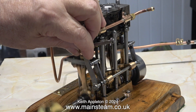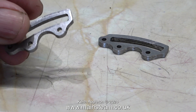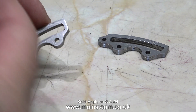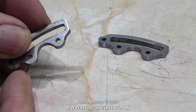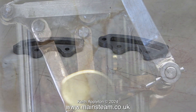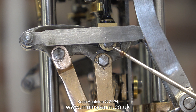Over now to the live workshop audio. So what is wrong with these? The holes are a gnat's dick too far that way. So Andrew made them again. This is the expansion link fitted to the engine, and as you can see the eccentric rods are slightly further away from the valve fork than they would have been had he fitted the ones I've just shown.